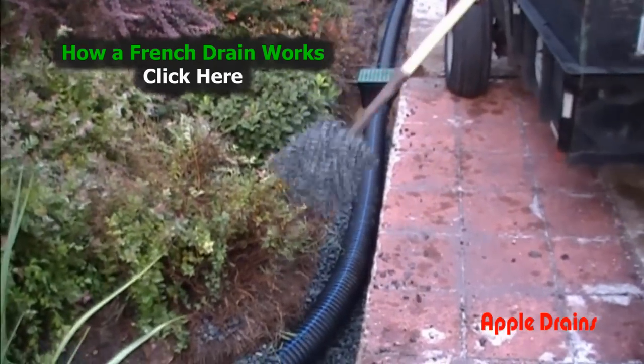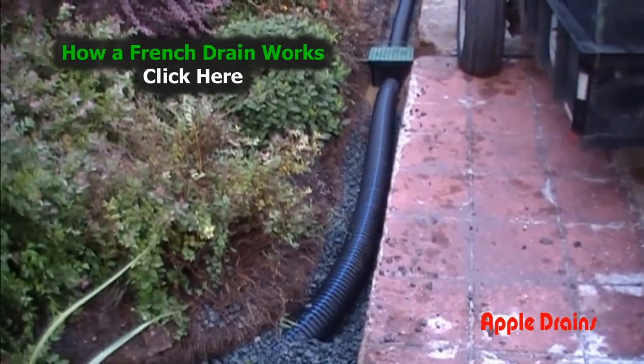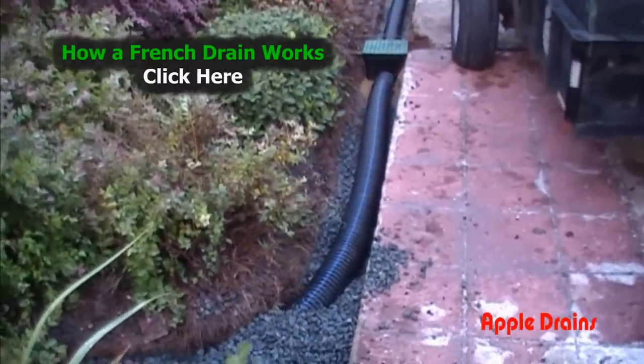Now we're going to cover our pipe with all that gravel. Remember, this is number 67 stone. You continue to cover and surround your pipe until the pipe is completely covered with gravel.